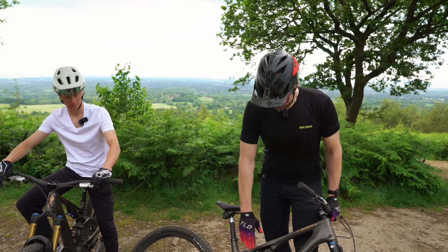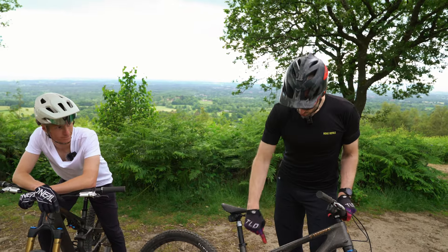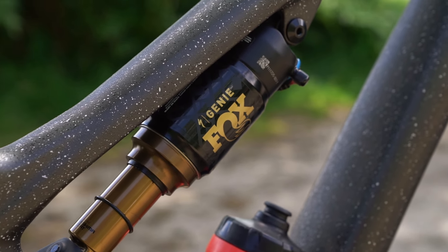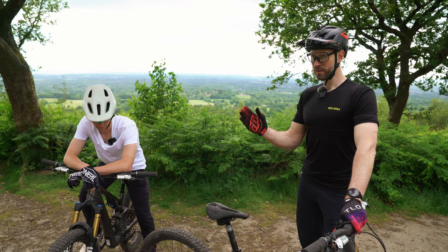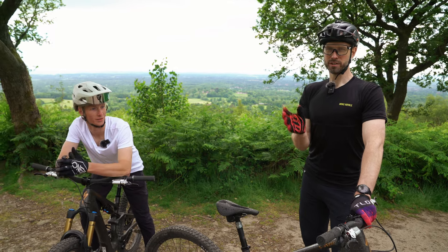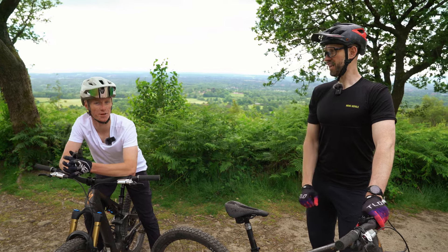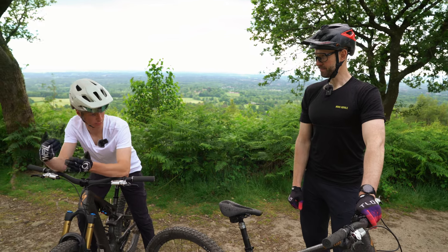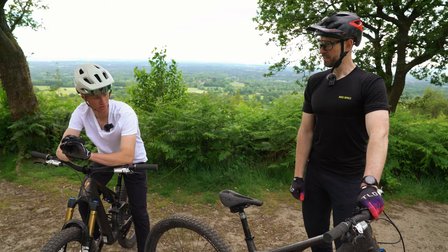The shock is the dramatic bit. There's a lot of marketing speak around this new Genie shock — a proprietary Fox and Specialized collaboration. Once you see a diagram you'll understand it: it's got a piston that passes by a port, closes off a secondary air chamber, and makes it more progressive. Early in the travel it's quite supple — like a big air can shock — and then as it ramps up it's like a small air can with more ramp.